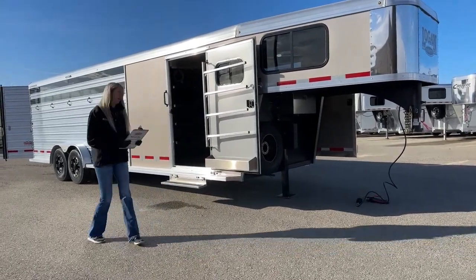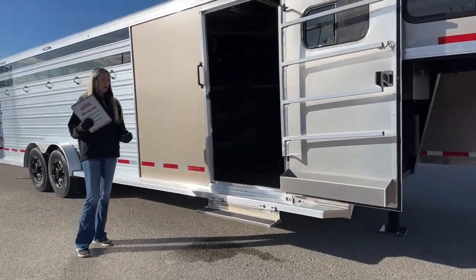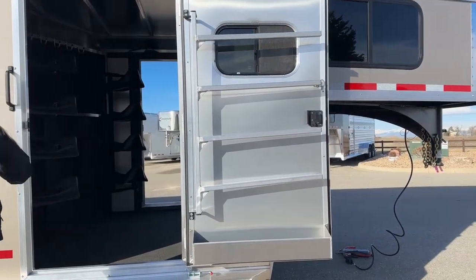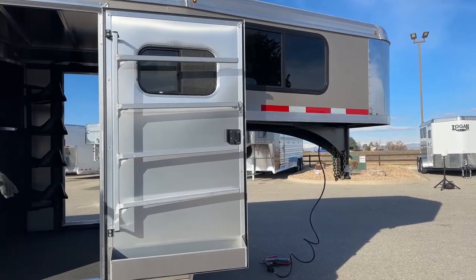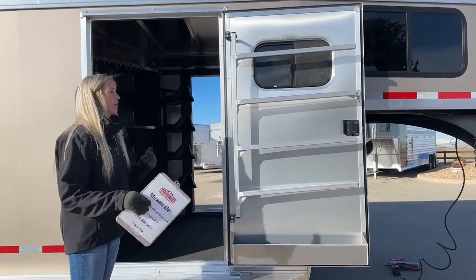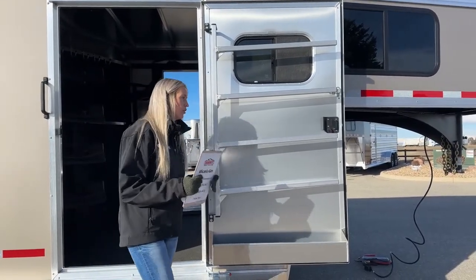We'll get started up here at our front tack. It is a front tack on both sides, so each side has a similar setup. You have your regular man door with that window. I always love the windows on the doors, especially with your saddle pad bars right here — it gives you great airflow by those saddle pads, lots of ventilation, and helps draw out the smell and dry off sweaty saddle pads.